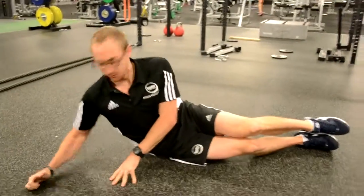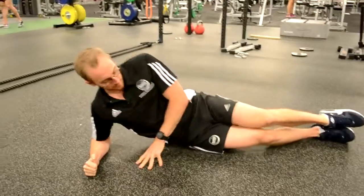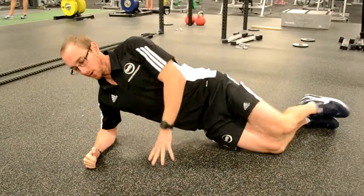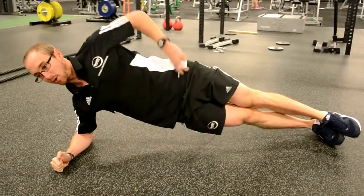Okay, side bridge. So there's a few levels to this one. Put the elbow under the shoulder. Level one is on the knees and you can lift the hip up. Keep the chest open. Level two, come onto the toes.